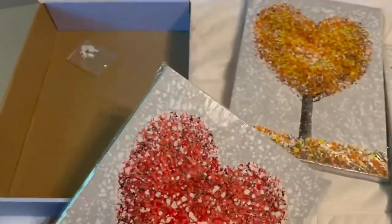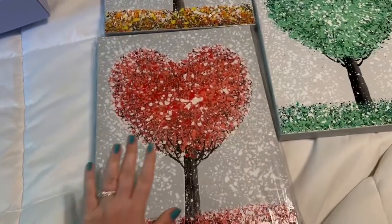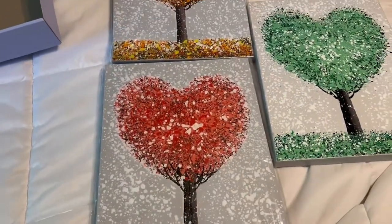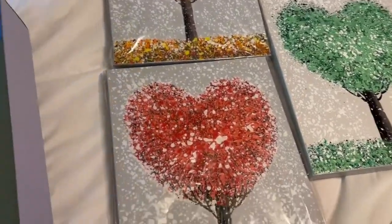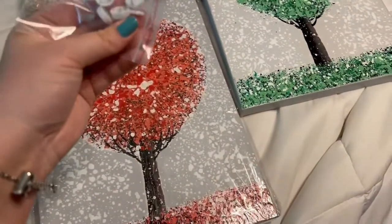I got these for my daughter's room. She is obsessed with art — she loves anything, she just loves these. So we're going to hang them in her room. They also came with these hangers as well.